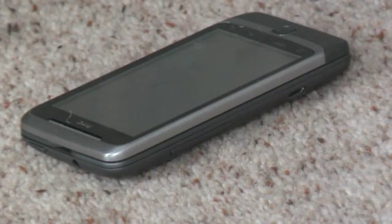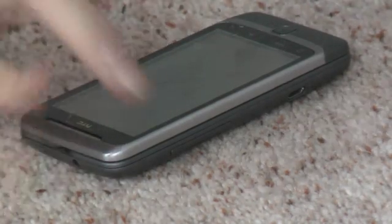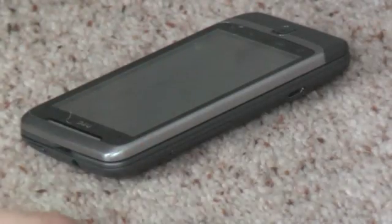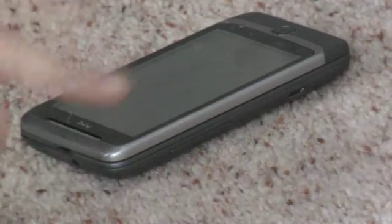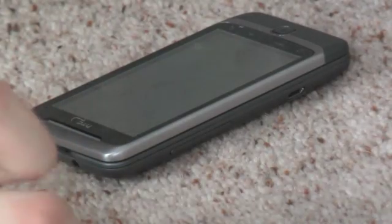Hello, and today we are going to talk about the hardware packed into the HTC Desire Z, or in the US the T-Mobile G2. These are exactly the same device — this is just a European version — so let's talk about the specs we can't see first, and then we'll get on to what we can see.